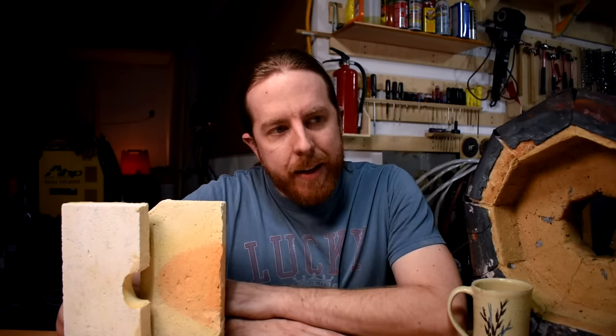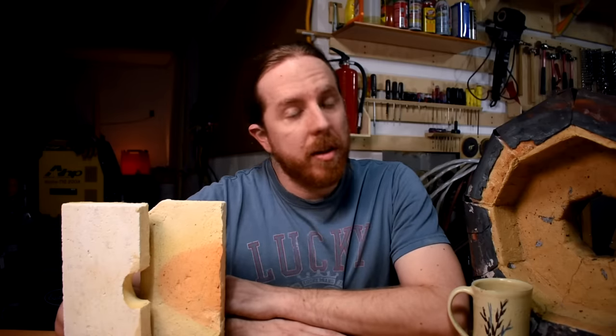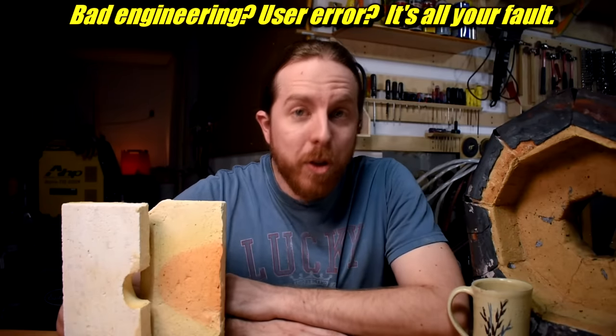There is a problem with fire bricks and by extension everything that I've built with them — but more on my destroyed heat treat oven in a minute. I'm gonna go over what the problem is, what happened to render my oven completely useless, I will fix it and go over how you can prevent this issue in the future in your own builds.